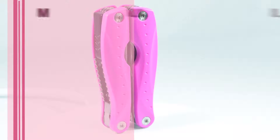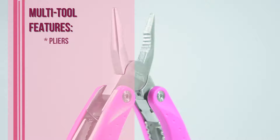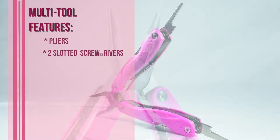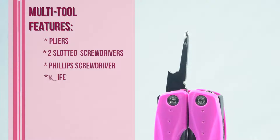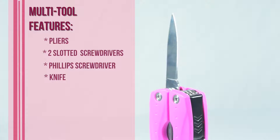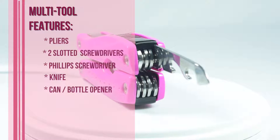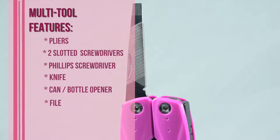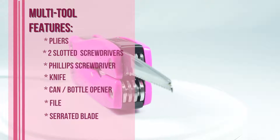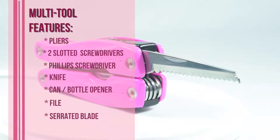The key items incorporated into this multi-tool are pliers, two slotted screwdrivers, a Phillips screwdriver, a knife, a can and bottle opener, a file, a serrated blade, and an awl.